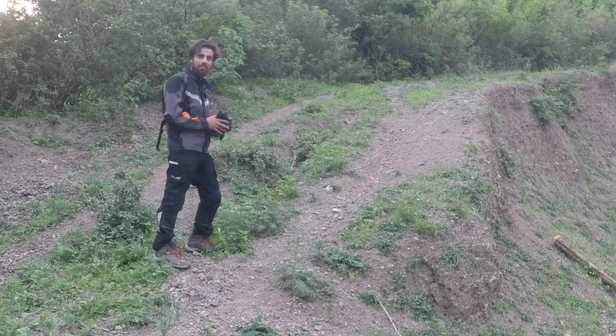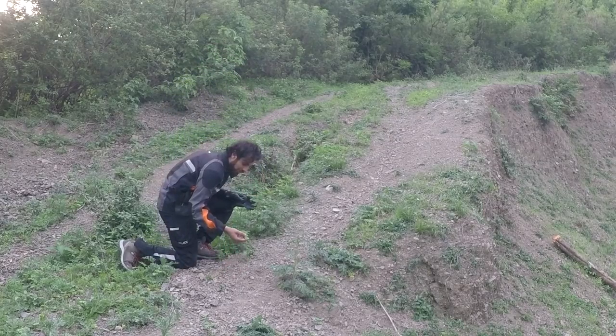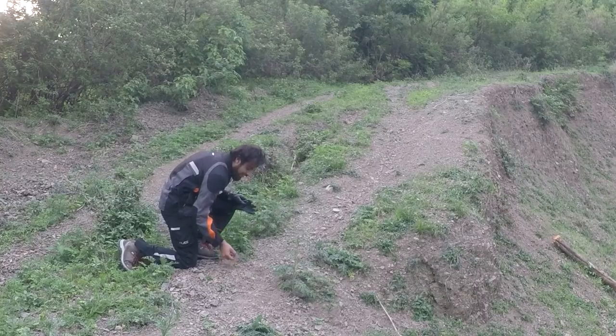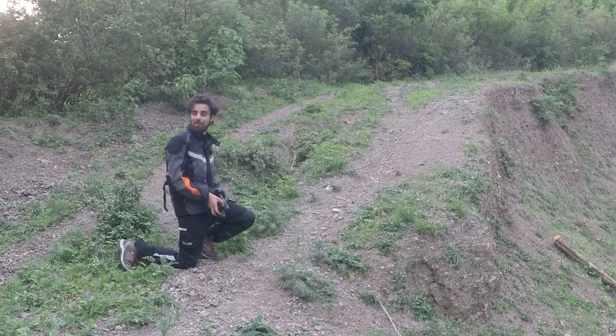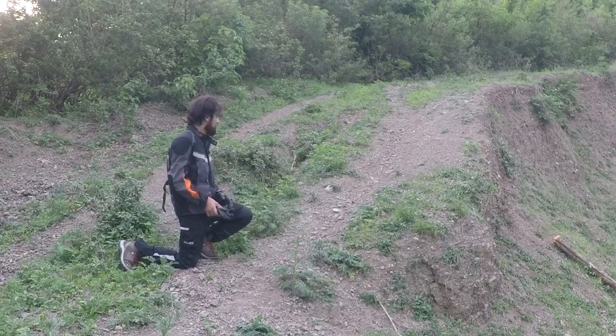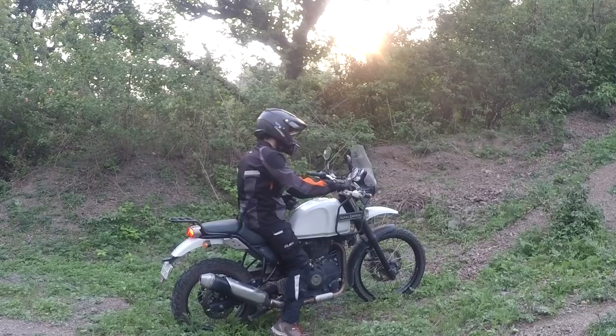So this is the first incline we are going to tackle. If you see, this is all really soft stones and sand and everything, so I am pretty sure if I start right from here I won't be able to climb up because the bike is heavy and it won't be having enough momentum to climb up. Let's see if it actually does. Let's see if it is going to climb up with no momentum.